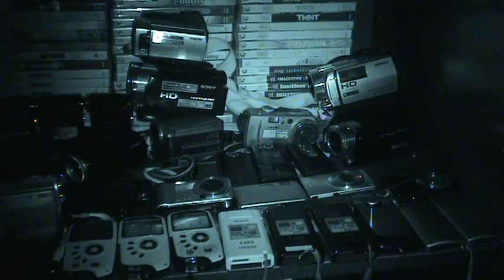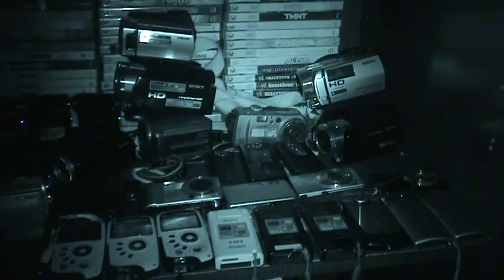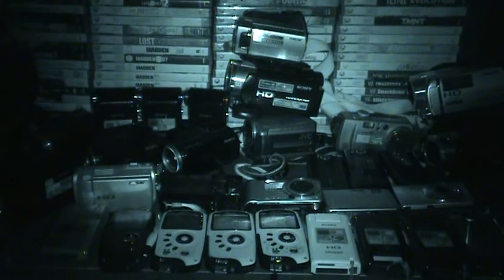This is Super Night Shot Plus mode on the Sony DCR-SR85 video camera from 2008. This is in complete darkness — no lights are being used. Super Night Shot mode does get a little blurry, but if you keep it still, this is what it looks like in complete darkness. You'll get good video quality.